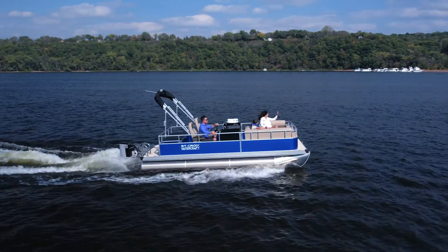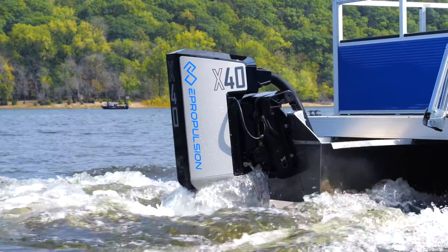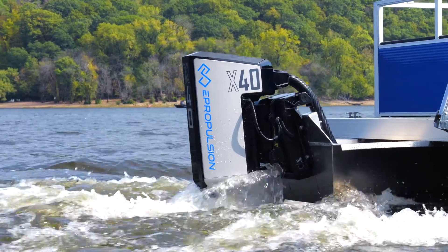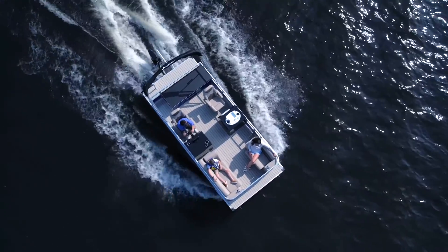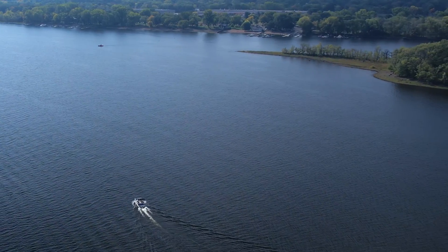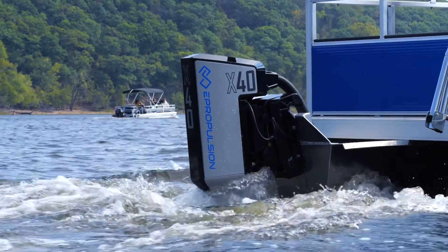Introducing the all-new ePropulsion X40 electric outboard motor. The X40 is designed for both leisure and commercial use, delivering enhanced sustainability and efficiency in marine technology. Offering a clean alternative to internal combustion outboards, the X40 produces no exhaust or emissions.